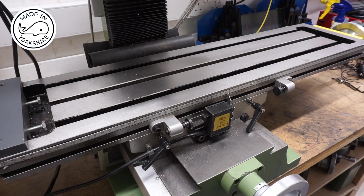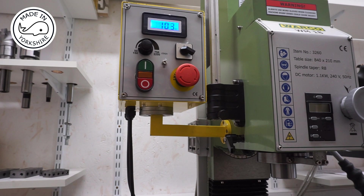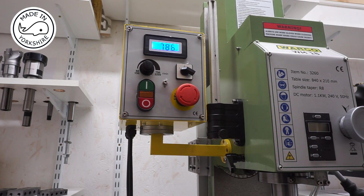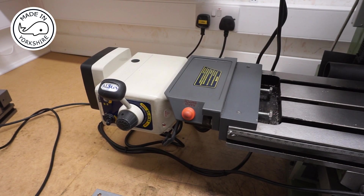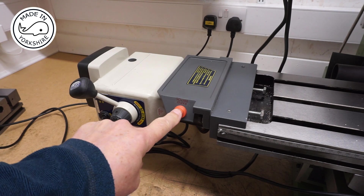To demonstrate it, we turn the machine on. It's got a bit of a clunk to it when it starts. Not overly noisy. It's got a rapid switch on it.